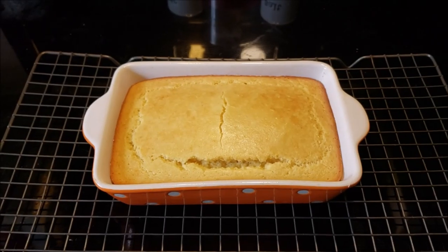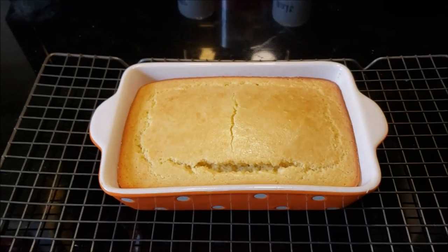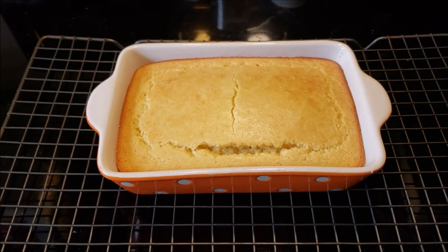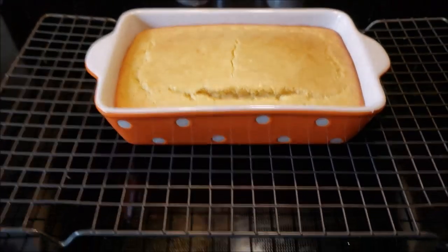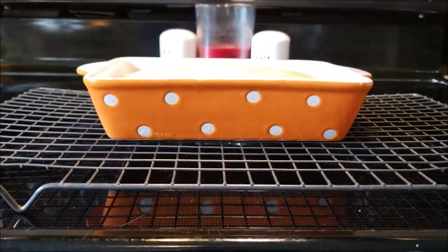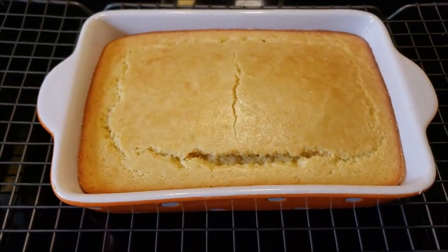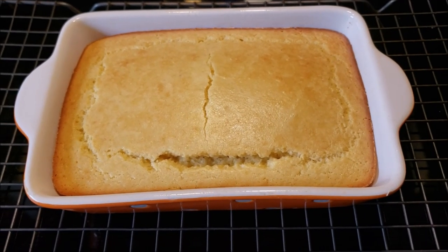It came out of the oven — there's a little cracking, but I think that's normal for almond flour cornbread. It took about 30 minutes in this pan. This is a tiny container, just so you know, but it will make six muffins. We'll cut it into six servings, but it has to cool first.